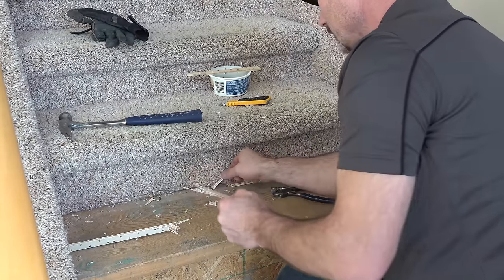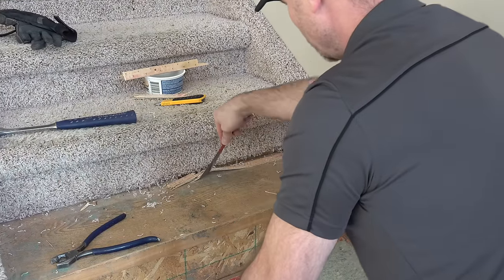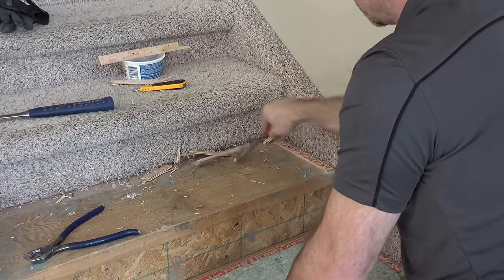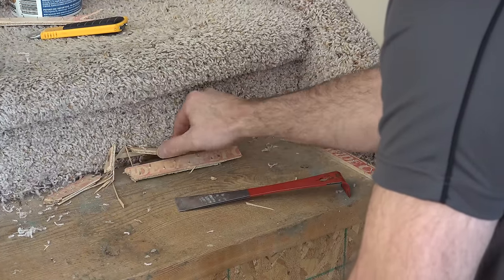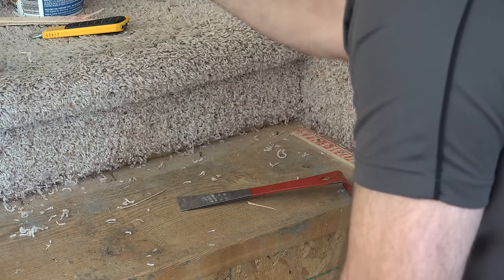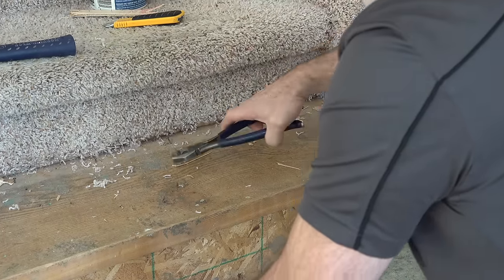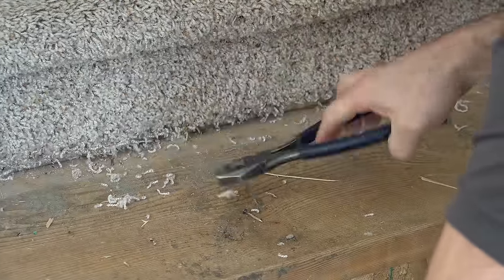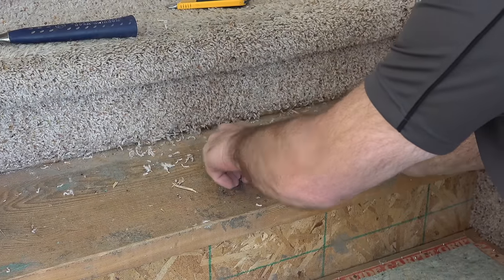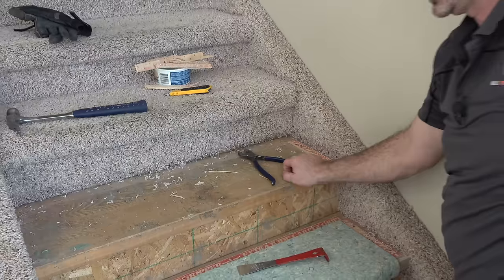Pull off any nails that are left behind from the tack strips. The nails don't come out as easy as they do if they're just nailed into plywood, but usually they're sticking up enough that you can get pliers on them and just pull them out like so. I've got one more to pull off and then I'm going to show you what to do on the stair stringer sides.